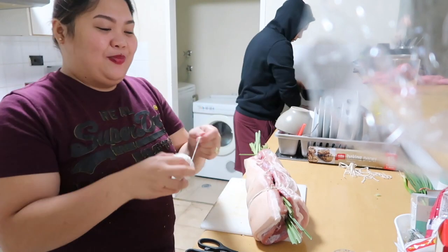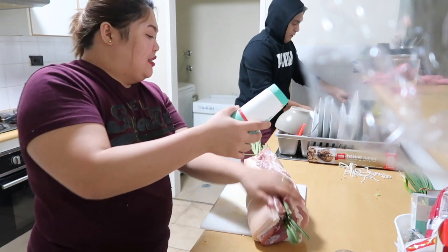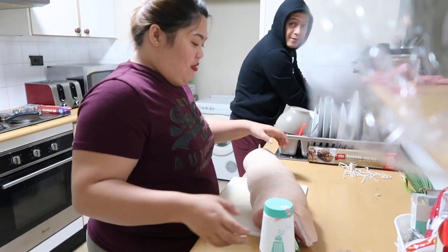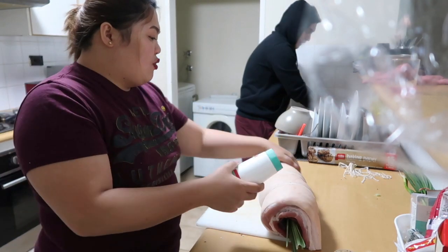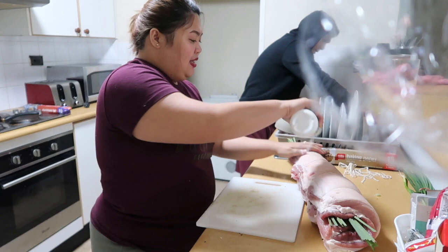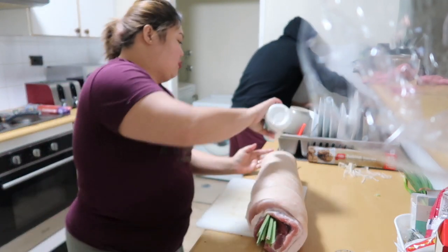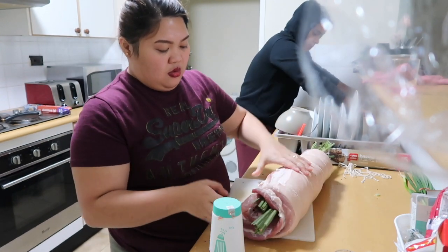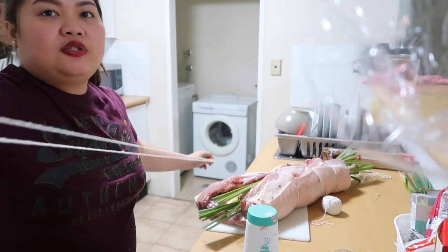Marunong na kayo gumawa ng sibulis — sibulis! My God. Guys, magpasalamat talaga kayo sa akin na I share my knowledge. Bubura ng asin, huwag matakot. Bud-bud lang. I-salt-bating natin siya. Sige lang, bud-bud ng asin dito. Para hindi siya masyadong ano. Ulitin natin — lustrid siya, guys.